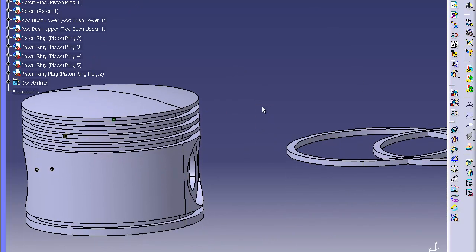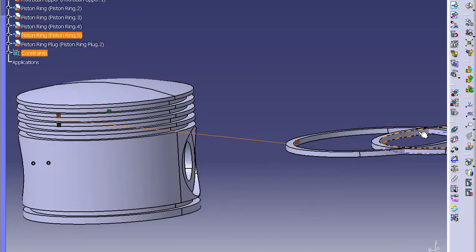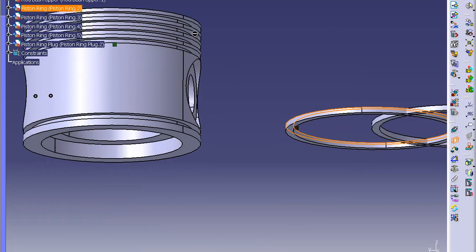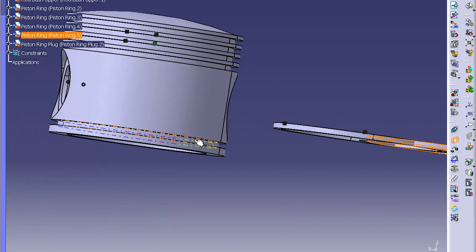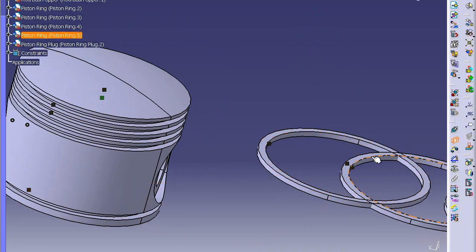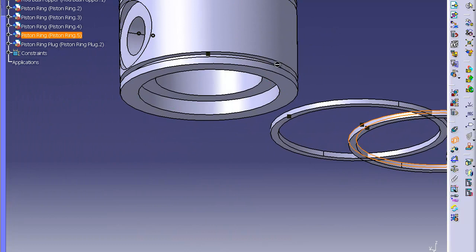Do contact constraint between the inner of ring two and the inner of groove two. Click OK. Contact between the upper of ring two and the upper of groove two. Click OK. Now do contact between the inner of ring five — that's the bottom one here — click OK. Then do the top of ring five and the top of groove five.